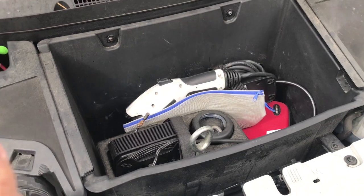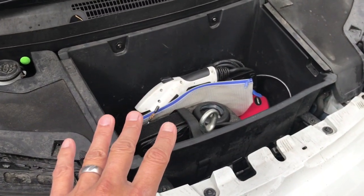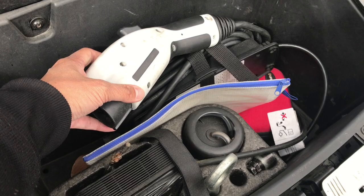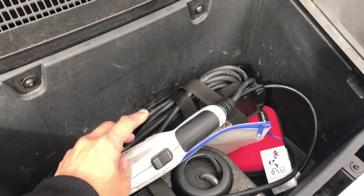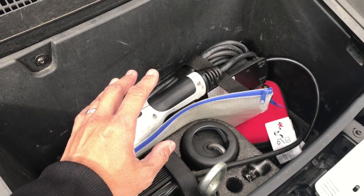Something to know about the front trunk or frunk: it is not waterproof. Do not put your laptop in here. The chargers are to some degree waterproof — you can charge your car in snow or rain and it's fine. You just want to make sure the three-prong end is dry before plugging it into a wall socket.